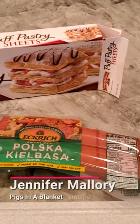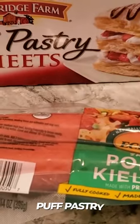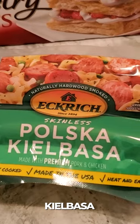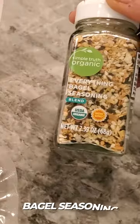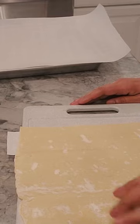Welcome to another video! I'm going to make pigs in a blanket using puff pastry. I'm using skinless Polish kielbasa and Better Than Bay everything bagel seasoning — you don't have to use everything, but that's what I'm going with.